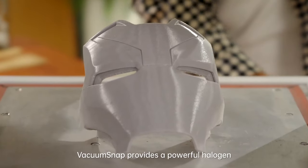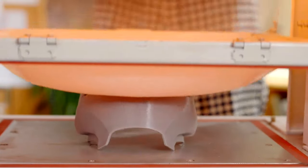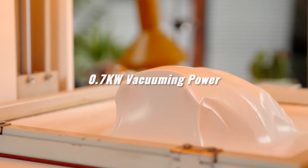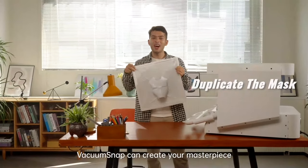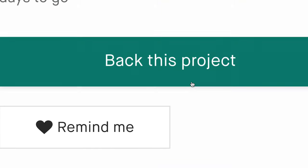Vacuum Snap provides a powerful halogen heater known for being reliable and efficient. It heats up a sheet of material up to 200 degrees Celsius within one minute. With 700 watts of vacuum power, Vacuum Snap can create your masterpiece even quicker than your imagination. So come and meet Vacuum Snap.